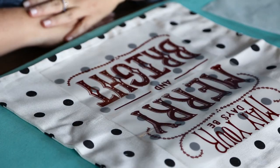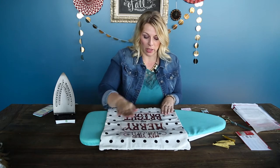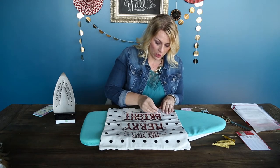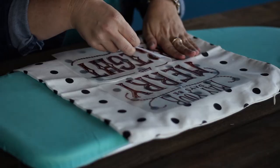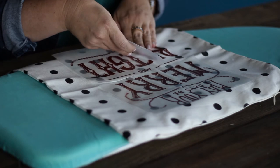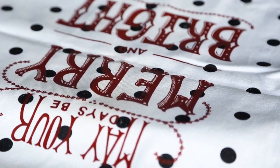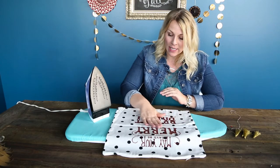We're going to let that cool completely and then we'll take it off. Now that we are completely cooled, we're going to peel it off. I'll just start with this bottom one here, and I would do it a little bit slowly because even though it feels cool to the touch, it's probably not completely all the way cool. Now that we've got this ironed on and it's nice and cool, the next step is to go ahead and put on our tassels.